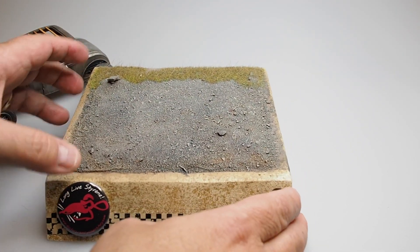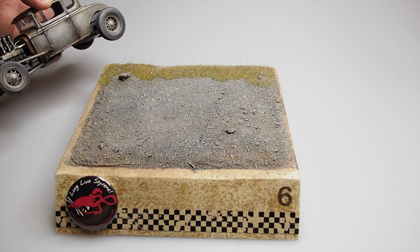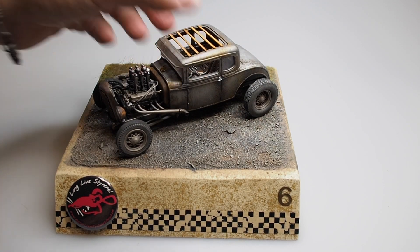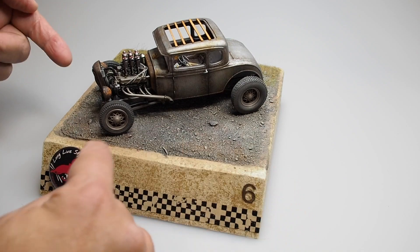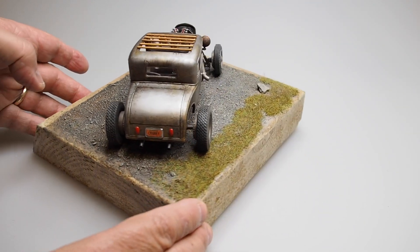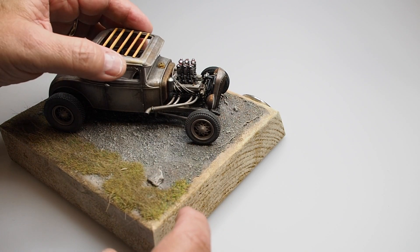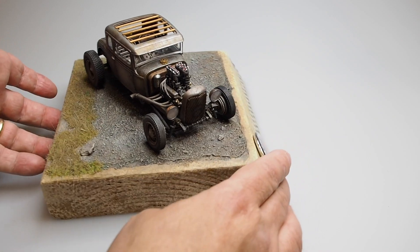Then we come in with the airbrush and layer in some colors. The beauty of building a base to showcase your model is that based on the colors of your model, you want to get a nice contrast going. We had so much silver and metallics on this one that we put in a little bit of gray. After we put the model on the base, we went back and fogged dust on the tires — you can see that — and under the model a little bit, and we fogged some paint splatter on the windshield as well, just to make it that much more realistic.